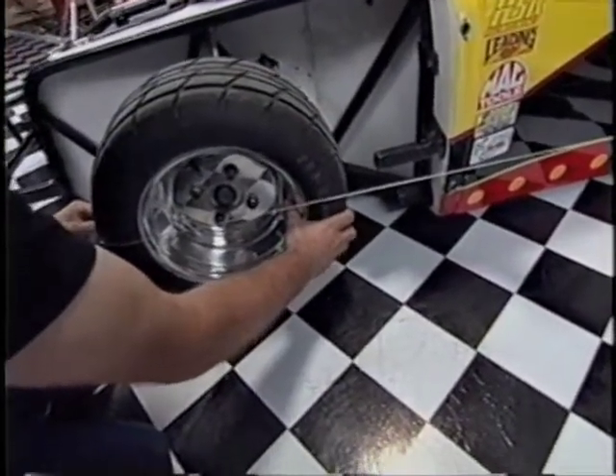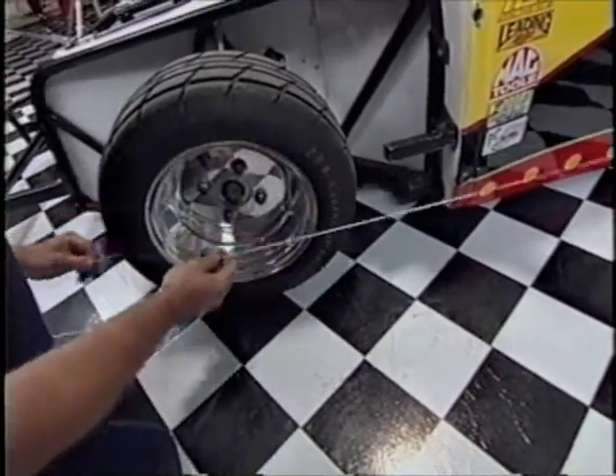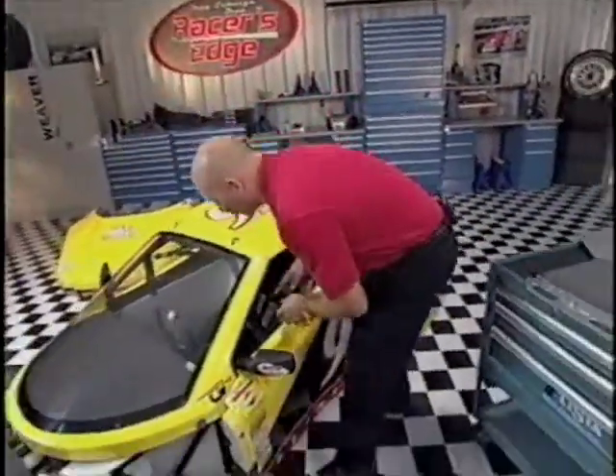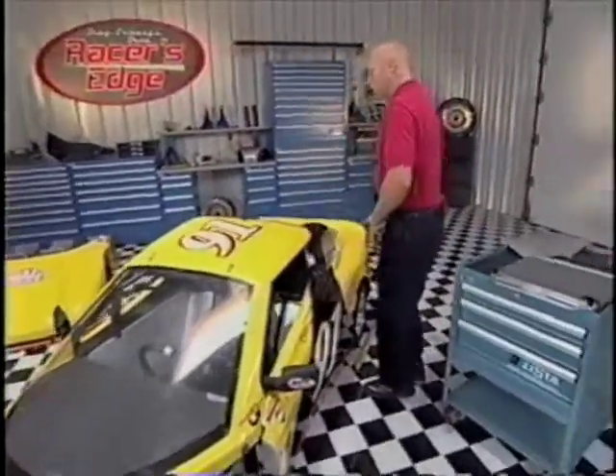Tim, if you'll get that lined up — okay, now I'm going to get the tires dead straight ahead with the string. Okay, this side straight, that side straight. I want you to go ahead and lock down the steering column. We'll take a pair of vice grips and lock down that steering column.